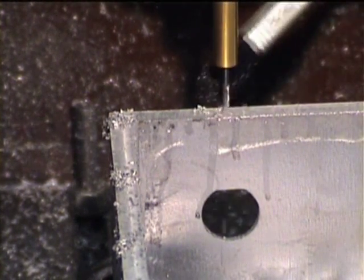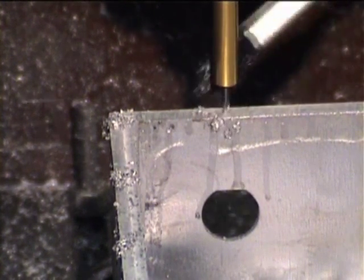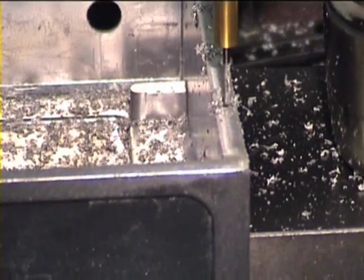Once the facing tool is finished, the drill is mounted in the chuck and a programmed series of holes are drilled around the top and into the machine steps.